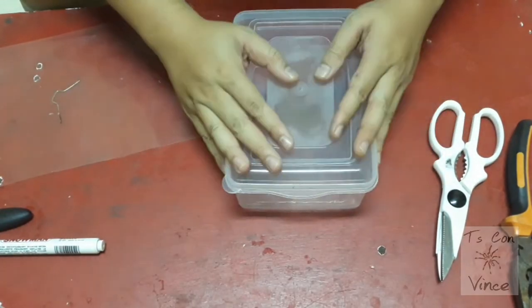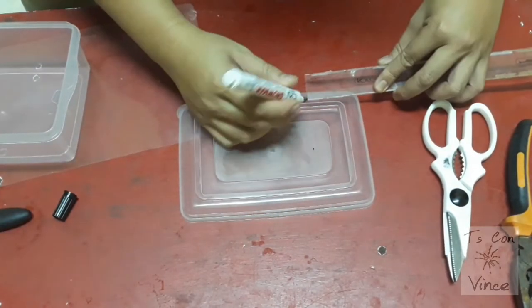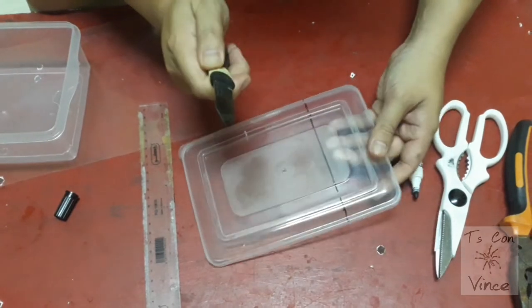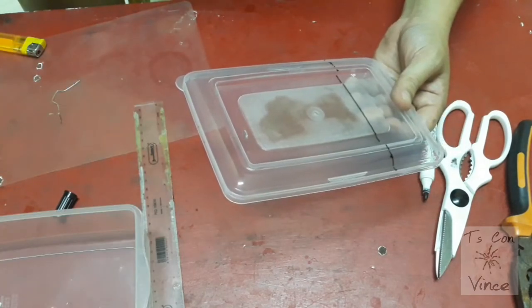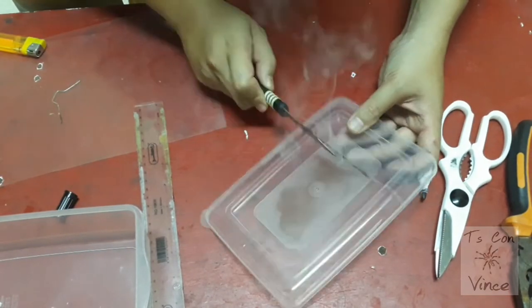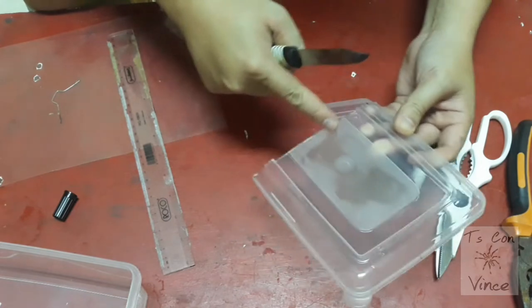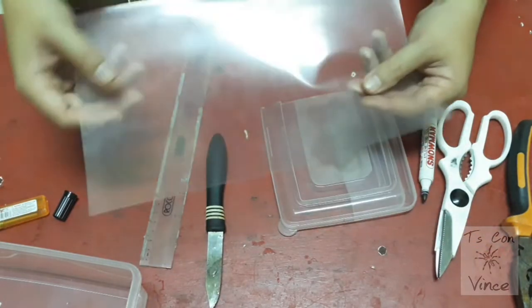Let's head on to making the new enclosure for the Poecilotheria metallica. Children, please be careful about using heated knives. By the way, I learned this technique from watching Schizopelma TV's. Now this part is not clear — I don't like the looks of it so I want to cut this area and I'm going to put a clear sheet here.